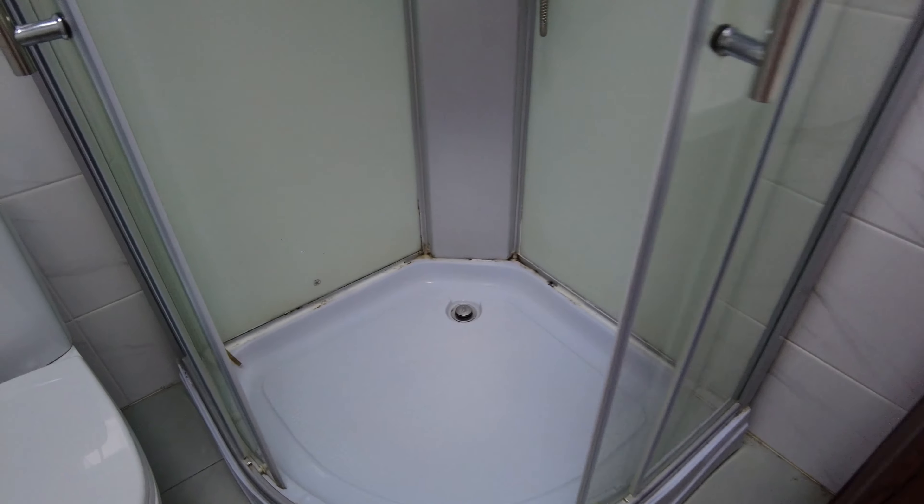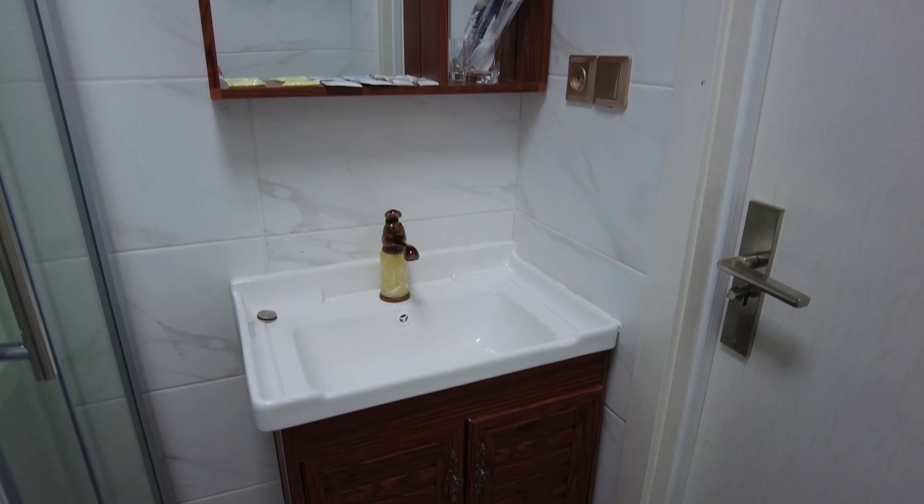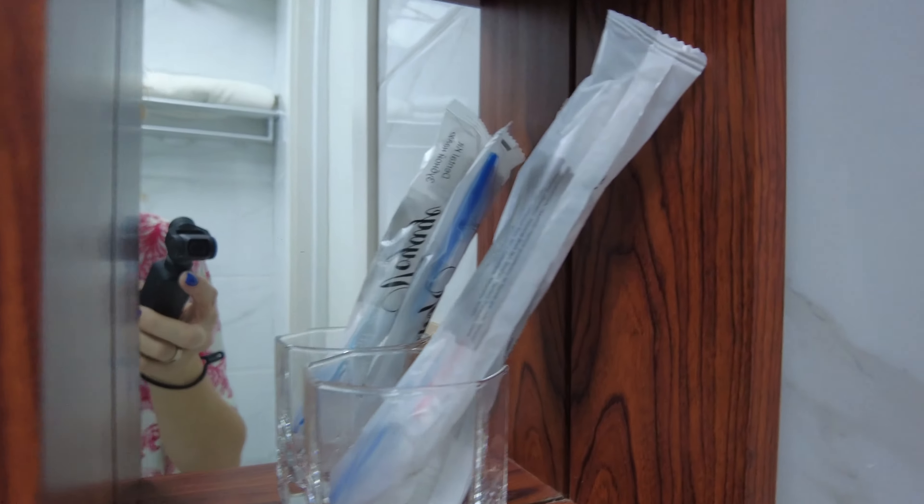Есть стол и один стул. Напоминаю, номер двухместный. Вот такой вот чайник китайского производства и две кружечки. Вот, собственно, и всё.